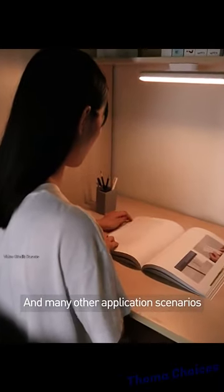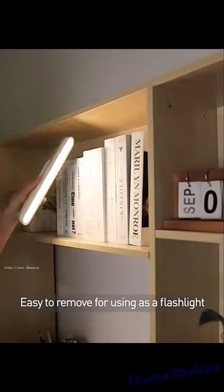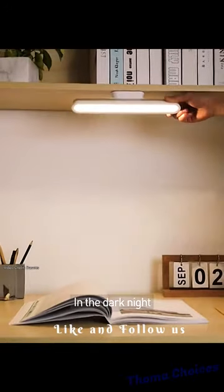Binge watching, preparing for exams, and many other application scenarios. Easy to remove for using as a flashlight and an emergency light in the dark night.